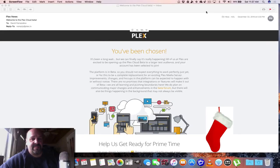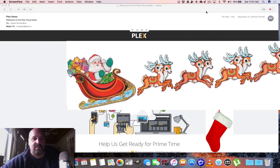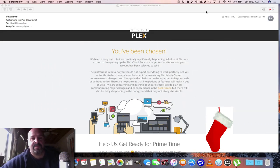Hey everybody, I'm Dave from askuncledave.com. They say that Christmas time is a time for miracles. I got invited to the Plex Cloud beta server — that means you don't need a PC to run a Plex server. I checked it out and I'm going to give it the Ask Uncle Dave treatment. I hope you enjoy it.